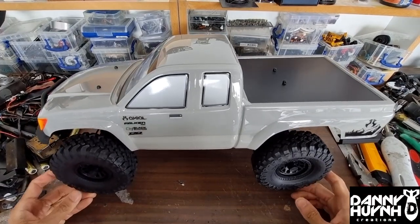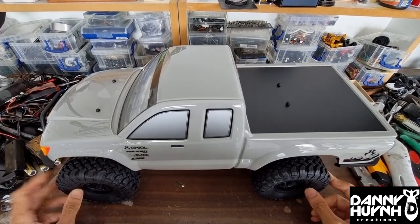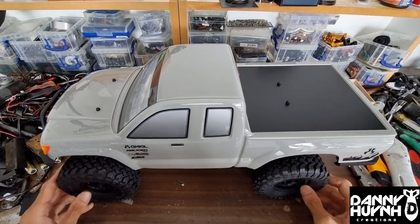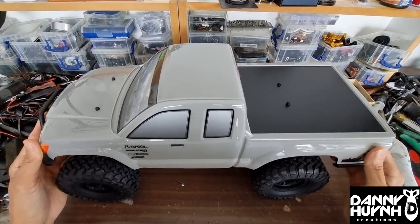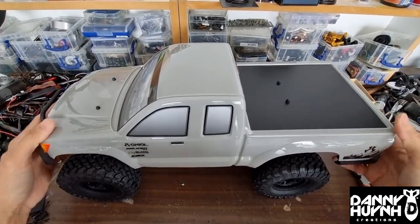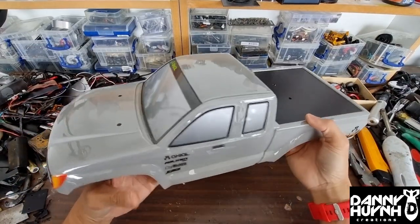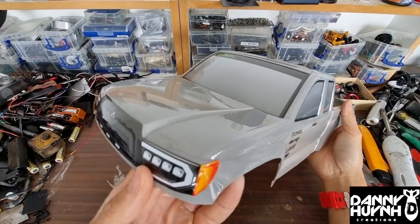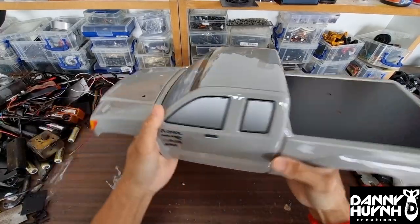Alright guys, let's start working on this EXO's latest Basecamp. The first thing I usually work on is the body, so let's have a look at the body and I'll show you what I'll do with it. Here's the body and there's a lot of stickers as you can see — these windows are stickers, everything is stickers.